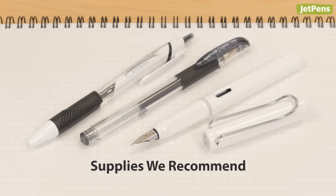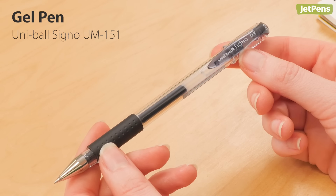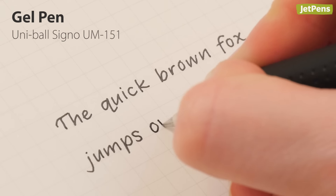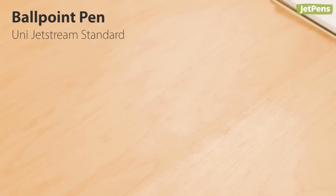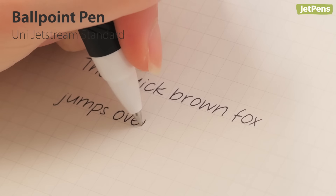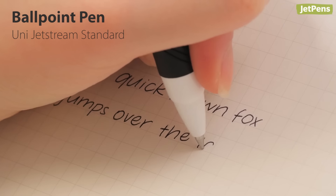If you're looking for a pen and paper to practice with, we have some tried and true recommendations. The Uni-Ball Signo is one of our favorite pens — it has smooth, free-flowing ink that makes it a cinch to practice without pesky hand cramps. If you prefer ballpoint pens, the Uni Jetstream is an excellent option. The ink dries quickly, so it's great for smudge-prone lefties.